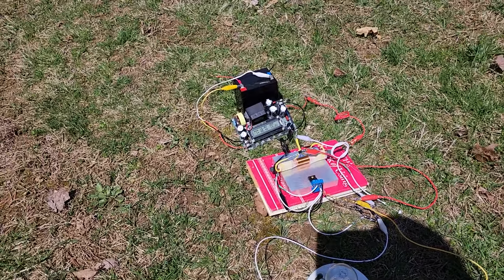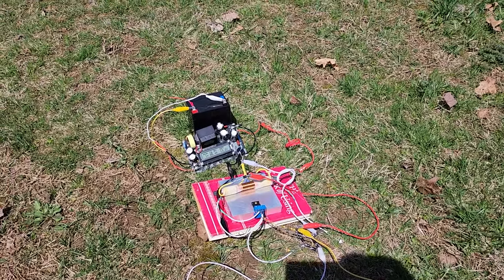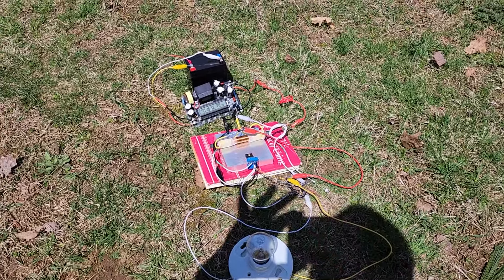I figured I'd just make this quick video response. I had a lot of people telling me I'm lying or I'm cheating, that they have hidden wires, and they just don't believe the circuit can even work. Well, I'm in the middle of my yard — there can be no hidden wires anywhere.